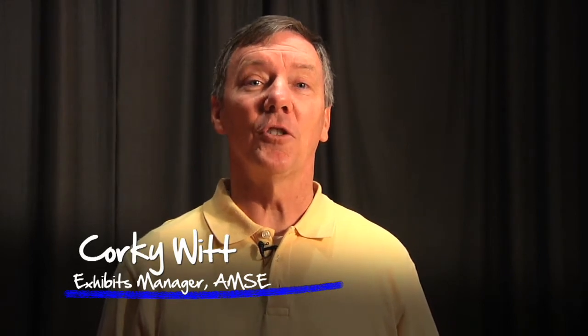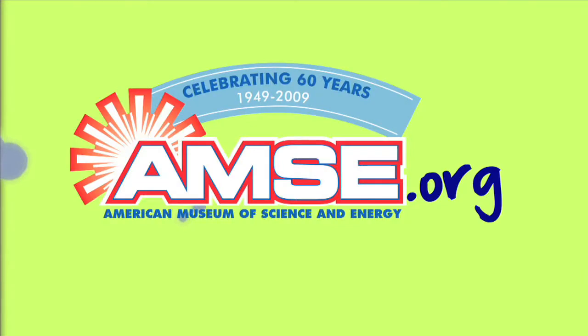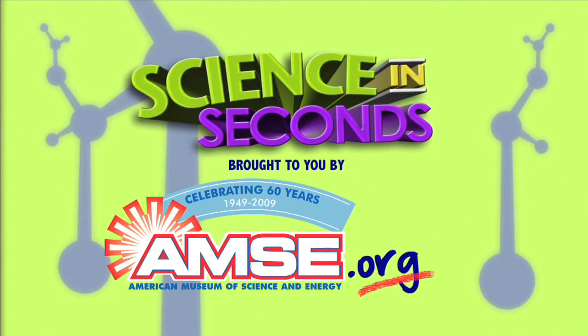Hi, I'm Corky Witt, Exhibits Manager at the American Museum of Science and Energy. To learn more about chemistry, visit us at the museum in Oak Ridge or check out our website at amse.org.